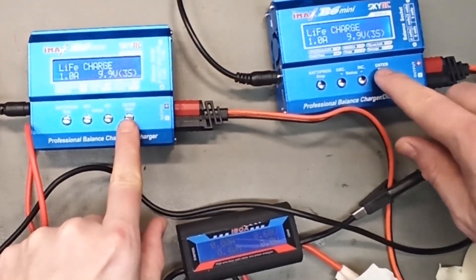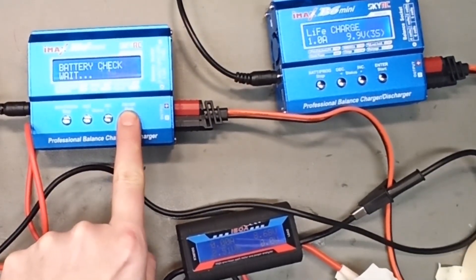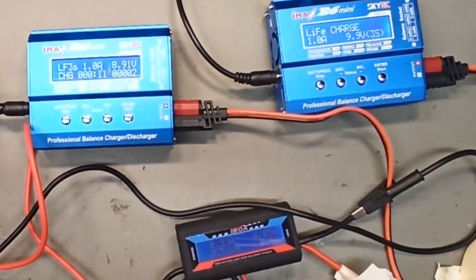So let's go ahead and check. I've changed the charge current to 1 amp on each of them. It goes up to almost 1 amp and the cell voltage is 8.85 volts.